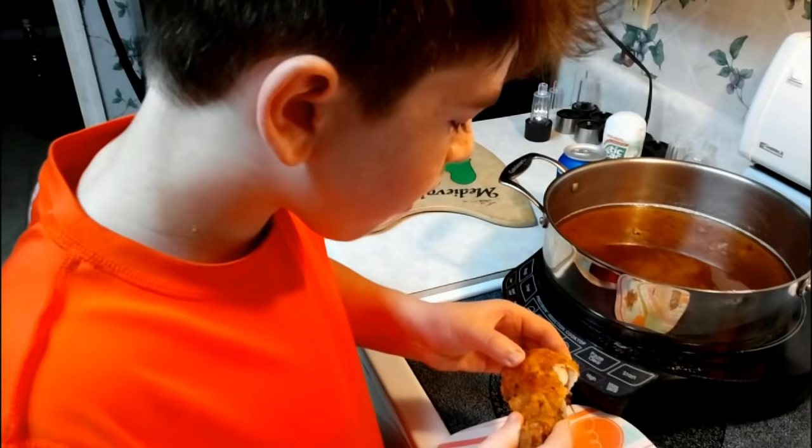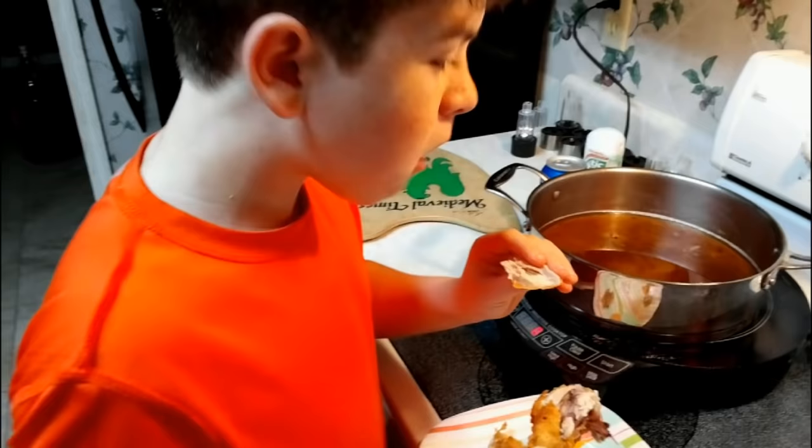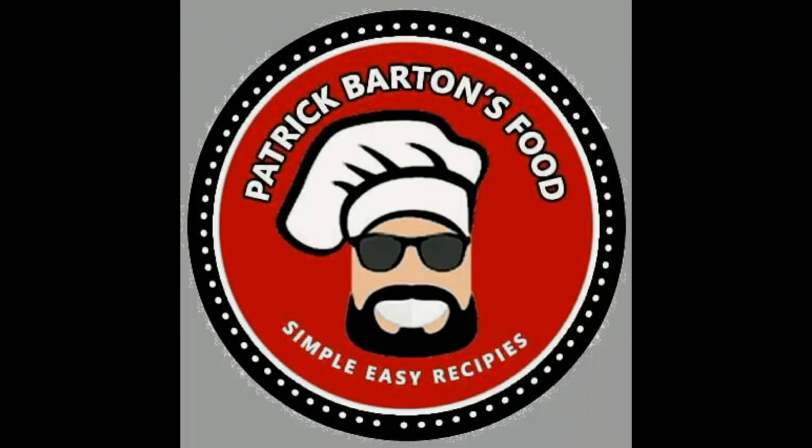All right, y'all — this is our video on how to make fried chicken for beginners: Fried Chicken 101. We'll see you on the next video. Say bye, dude. Bye!